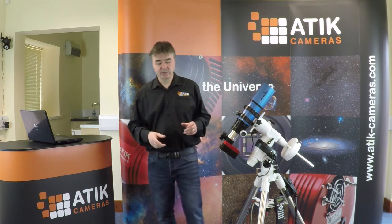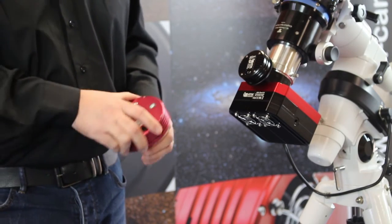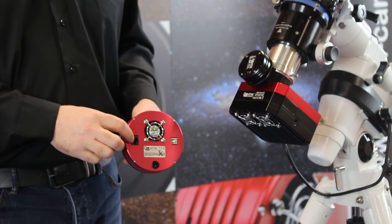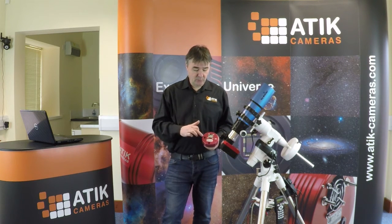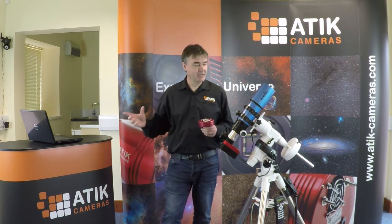That's not the only way to send corrections to a mount. There's a slightly older standard called ST4. This is one of our 3 series cameras and here we have an ST4 port, originally designed to work with relays and more basic electronic drives. This links directly into a guider port if the mount supports the ST4 standard. The computer takes images from the guide camera, interprets them, works out the corrections needed, sends them via USB into the camera, and the camera then sends them to the mount using the ST4 link.